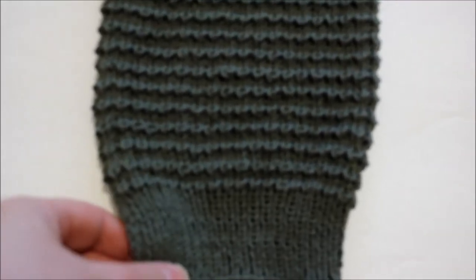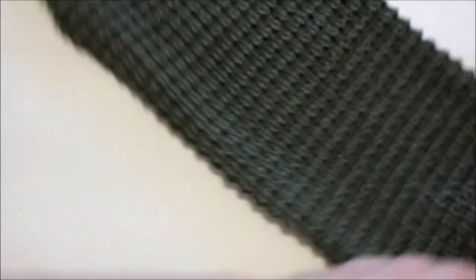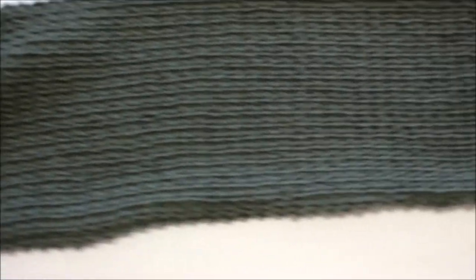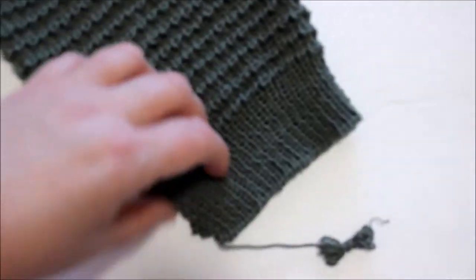Doesn't it look nice? It looks like it's machine made, but no, I have knitted this, and this is going to be a sweater for my son. I can put the link there. It's 50% cotton and 50% bamboo, and the yarn is just a dream to work with.